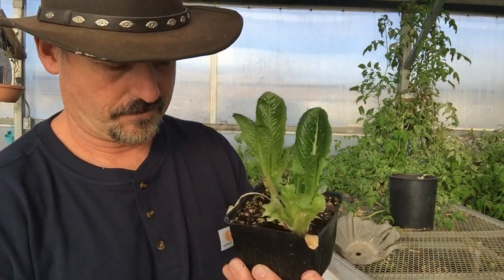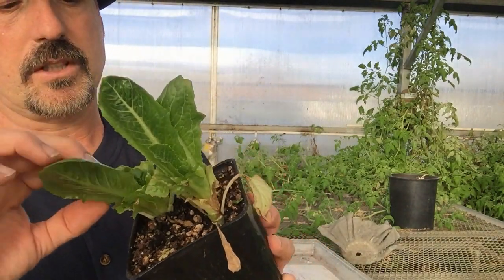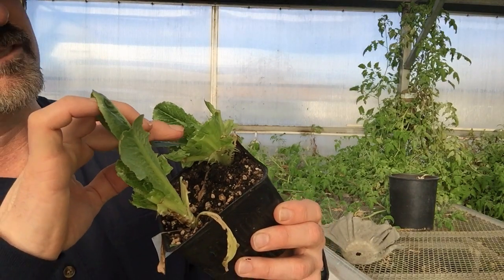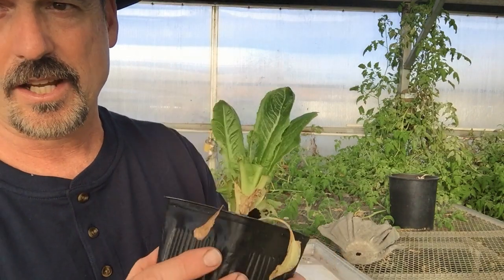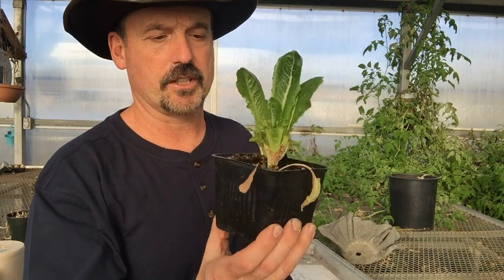We're going to leave the rest of these here. If you look inside this plant, there are one, two, three, four, five uncut leaves — those will continue growing. There's less on this one, but this plant in another couple of weeks will give us some good lettuce again.